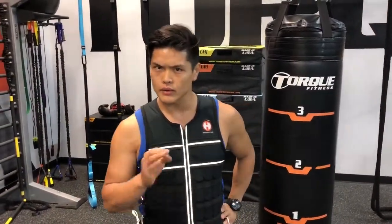I'm a Torque trainer. Today we're going to do a full body workout. Let me bring you over to the whiteboard and show you a full body workout — let's go.